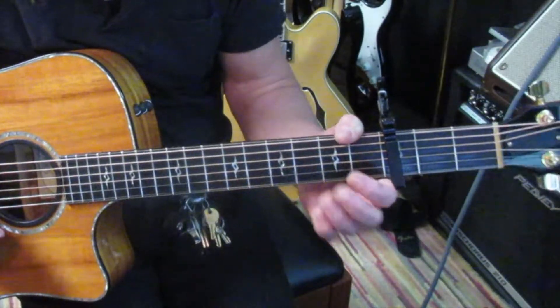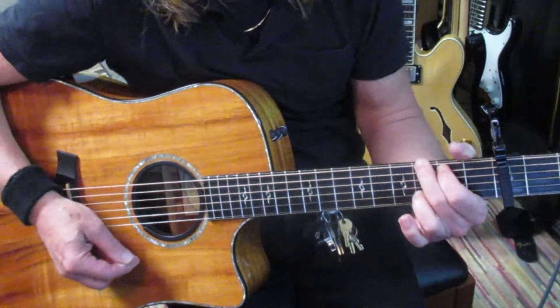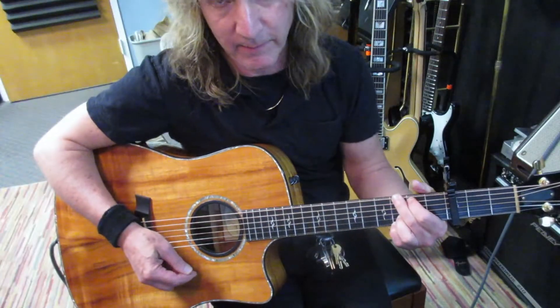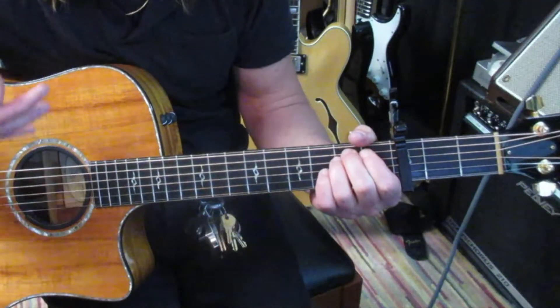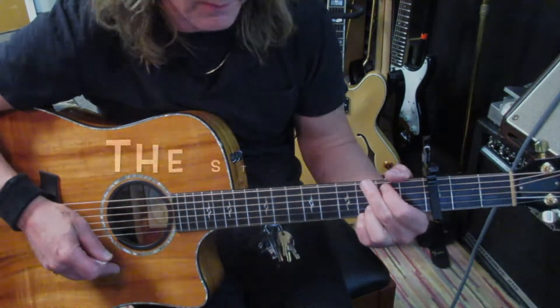There's a surprise chord at the end of the chorus. What he does is instead of going to a G, he substitutes E minor. E minor and G are related chords and can be substituted for one another with great effect if you do it in one of your compositions or songs.